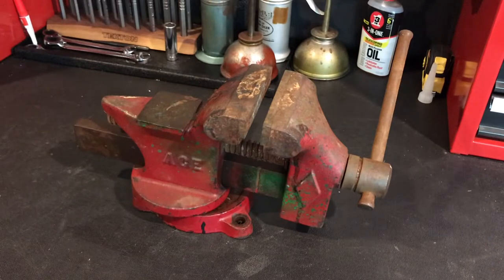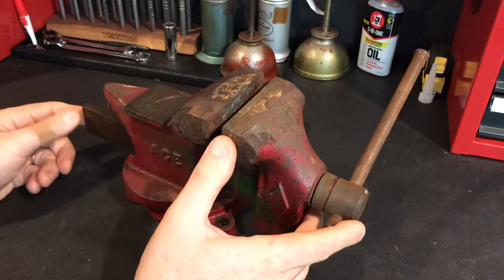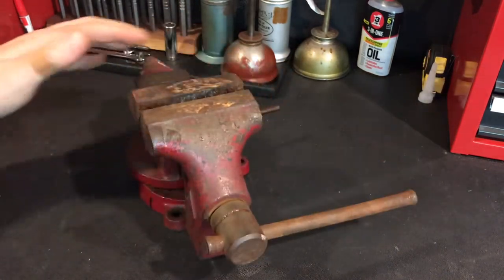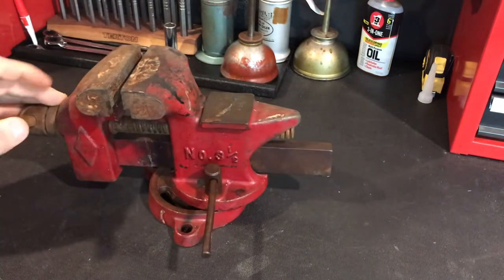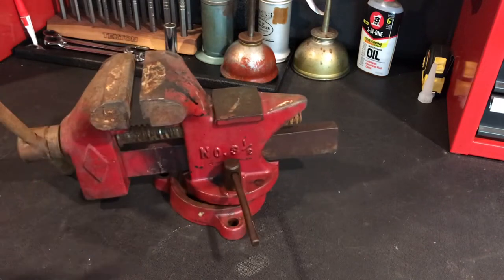Tom Gunn here with another restoration project. A while back my buddy Mitch gave me a rusty box of tools for my birthday, and I made a short video showing what those tools were — in there was this vise. It's the holiday season, so I'm doing a restoration as a holiday project. I'm going to restore this vise and give it back to Mitch.